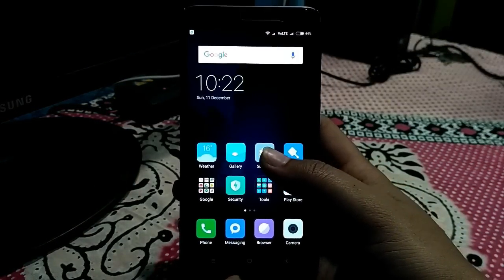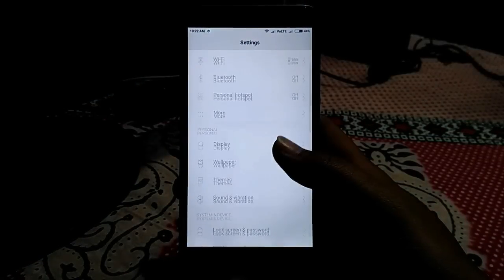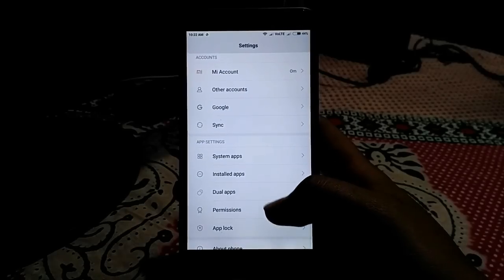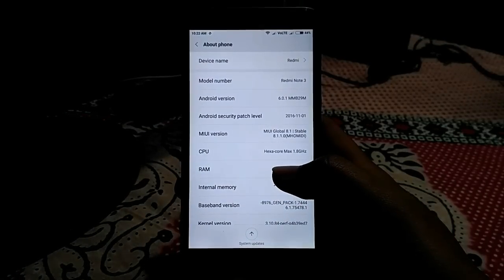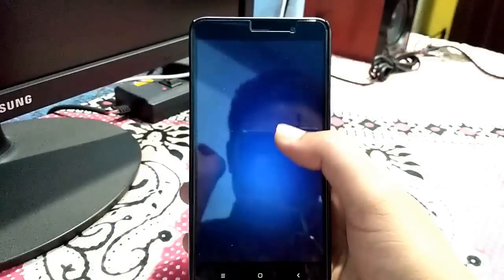After rebooting the device, go into Settings once again and check About Phone. Let's see the Android version — as you can see, the device has been updated successfully to Android version 6.0, which means Marshmallow.